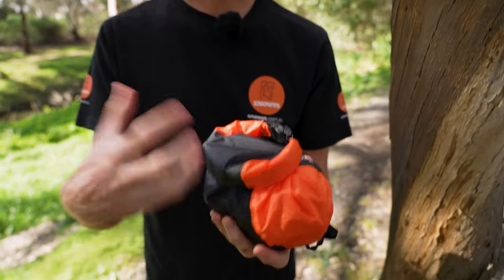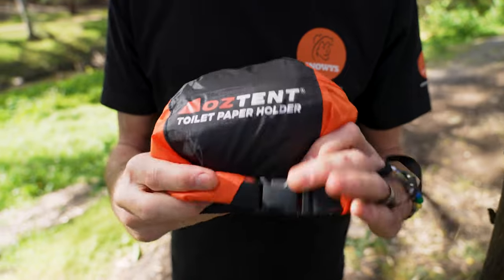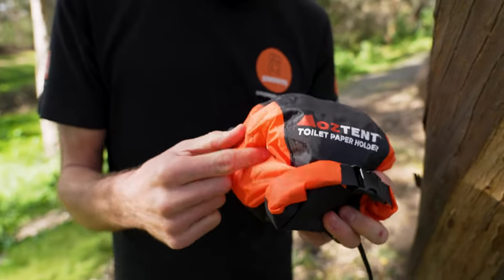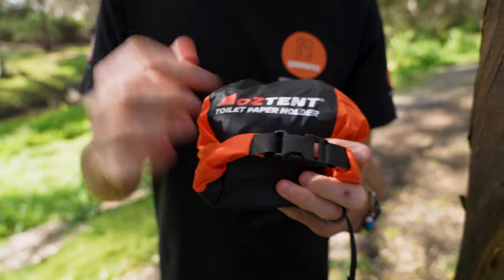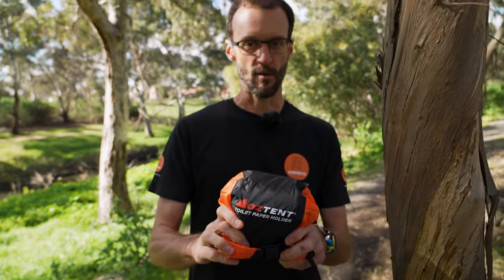Or when you've got it in the car, roll it up like this. You can even store extra things like hand sanitiser inside there if you like. That is the Oztent toilet paper holder — really simple but functional product. Nice bright colour so if you're in a rush you can find it easily in the back of your car. Keep it in an easy-to-grab place for toilet stops on the go. Check them out online at snowys.com.au.